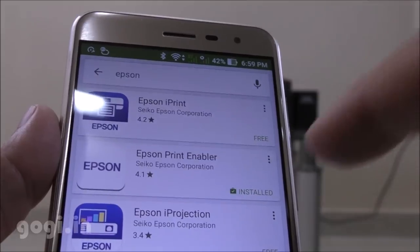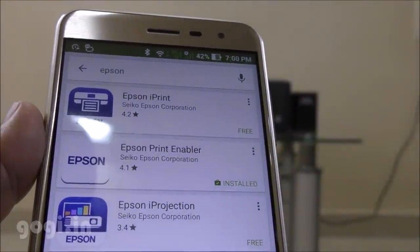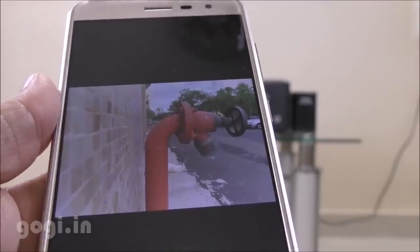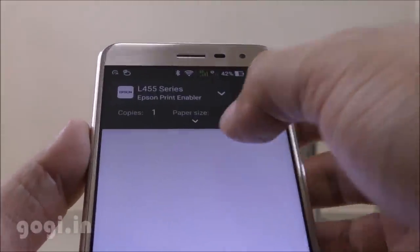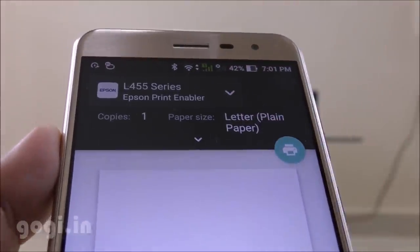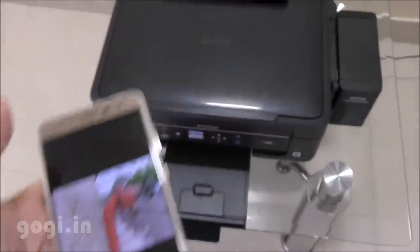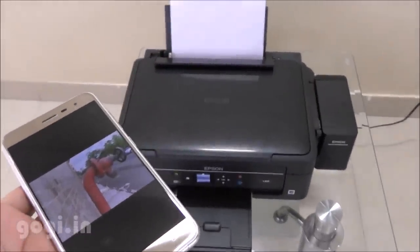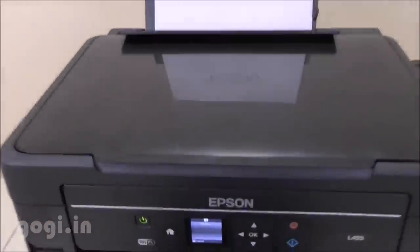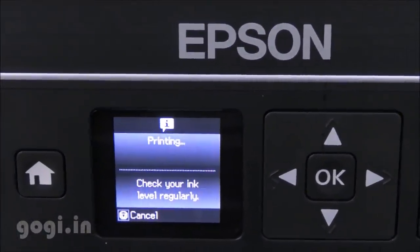I'm now going to try printing from my mobile phone. For that I will have to install the Epson printer enabler, and once I do that I'll be able to print contents from my mobile phone directly onto the printer using Wi-Fi Direct. I'm going to print this photo and I'm getting the L455 option. I'll hit the print button and the only thing connected is the power cord — I'm printing using Wi-Fi Direct from my mobile phone. I can see the printing option on the printer screen, and the printing has already started.